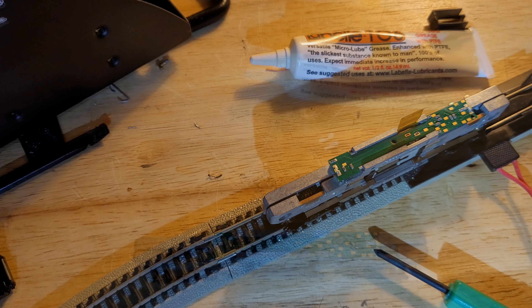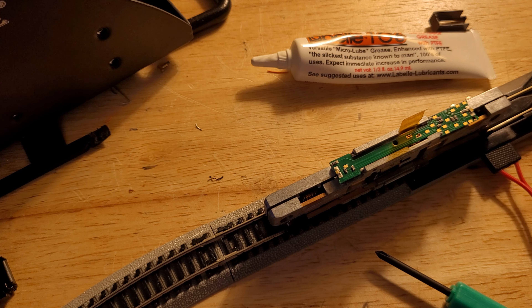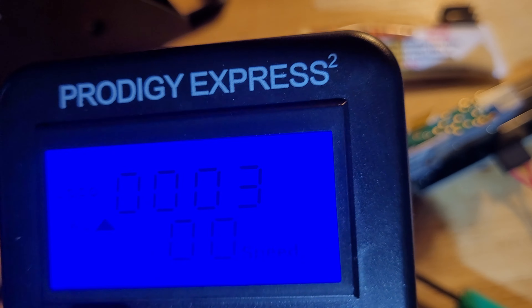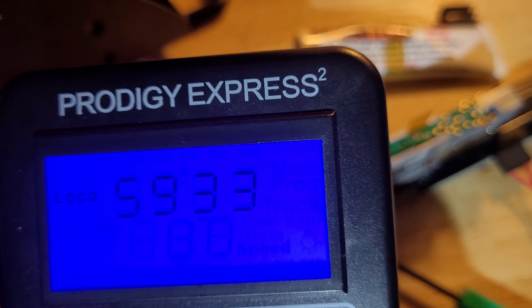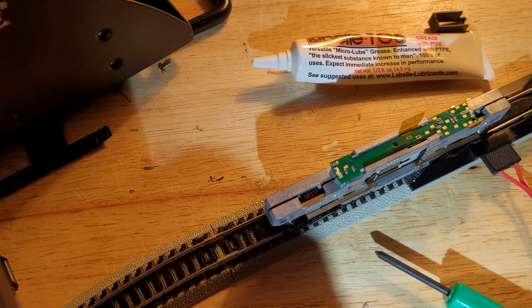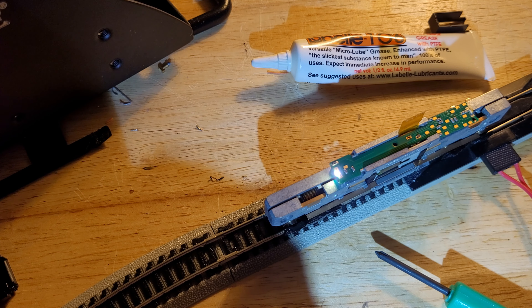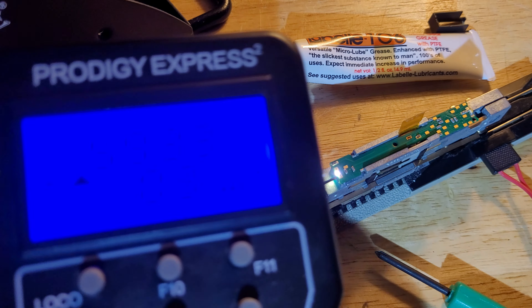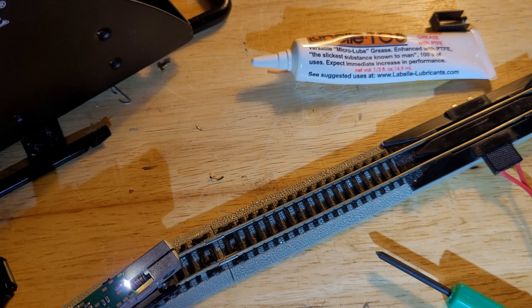We got a headlight! And we got another headlight! Let's see if she'll move — rolling the throttle up gently. Yep, there it is! Ha! Okay, so I brought this thing back to life — or actually, I don't think it was ever alive to begin with. I think the reason this never worked is that the decoder was never properly installed.